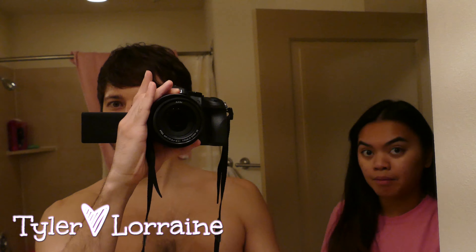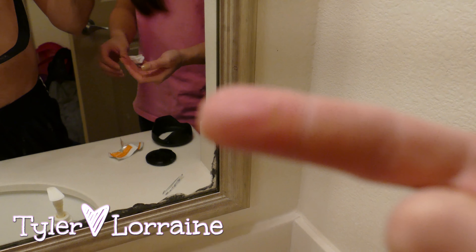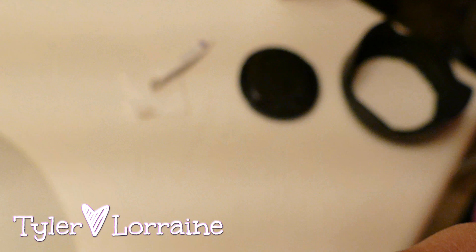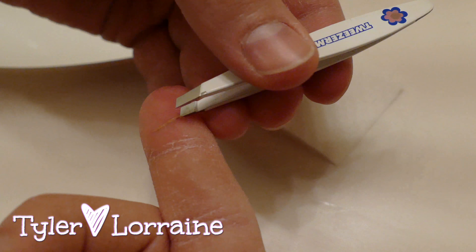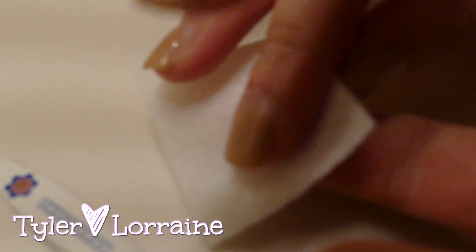Say hello! Hi, I have a splinter. There we go, that is a big splinter. Anyway, I'm gonna pull it out. Here you go, baby. Is it in focus? Oh nice, I like it, that's good. How do you even get it in there?